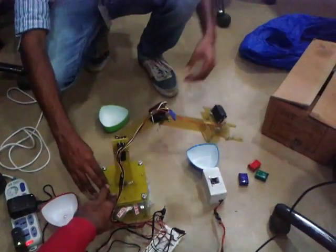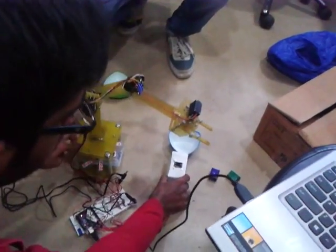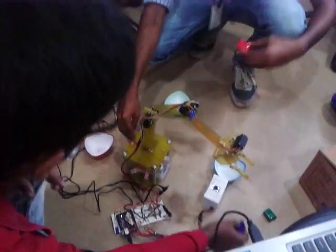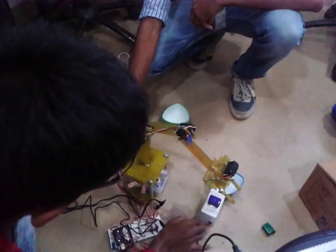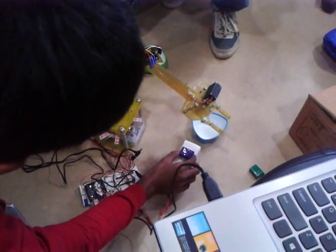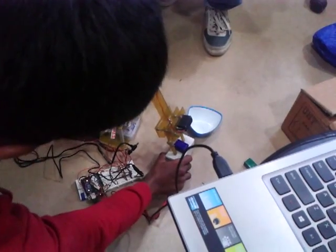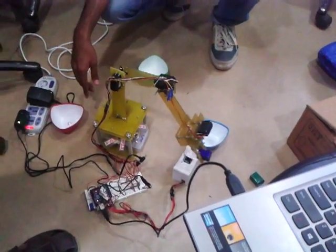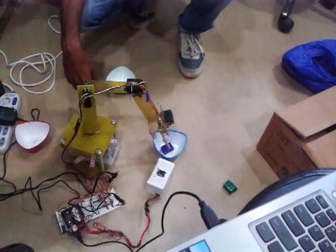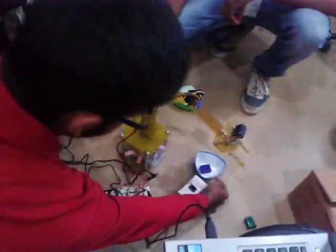Autonomous mode activated. When Autonomous mode is activated, it goes towards the center — that is its soft home position. Then we place colors on the color sensor. Blue object has been detected. It detects the color and places the blue object in the blue ball.